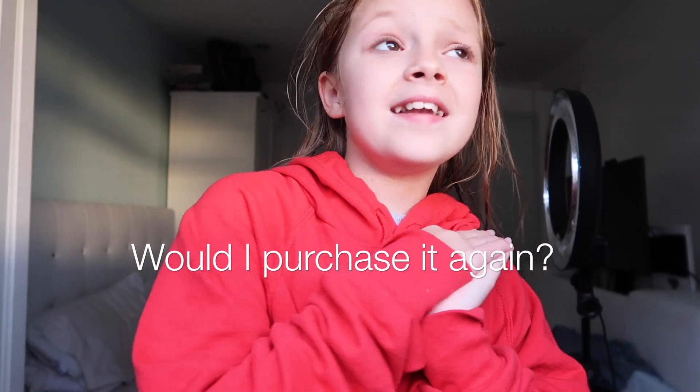Would I purchase this again? I definitely would. I loved this bath bomb. It did make a weird colour in the bath though. But yeah, I probably would purchase this again.